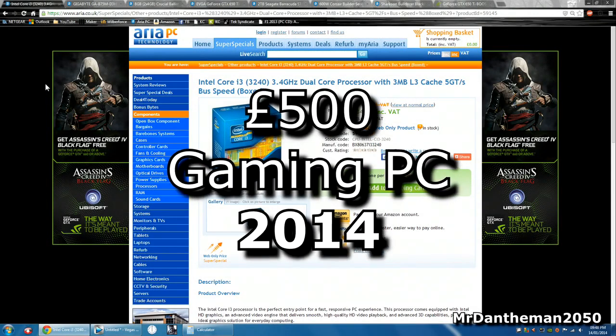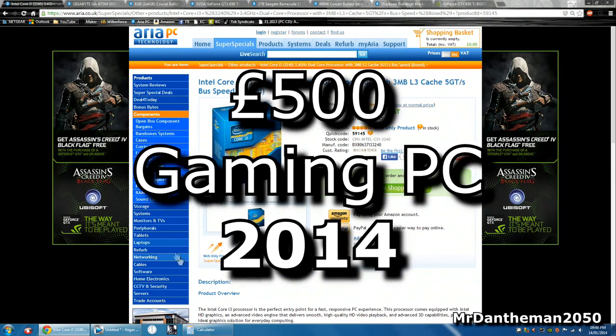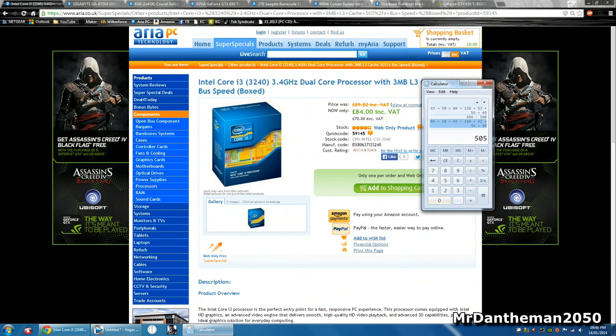Hello guys, Mr. Danamon2050 here. Welcome to another video. In today's video we're gonna bring you another PC build kind of tuned towards gaming. This one's gonna be for 500 pounds.